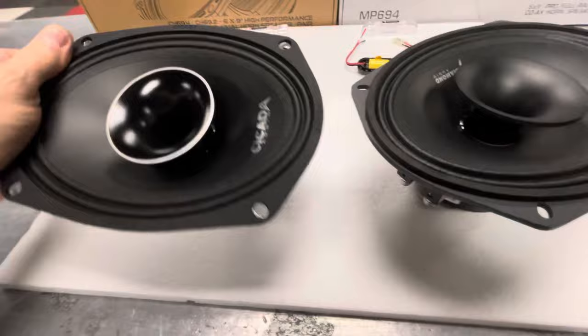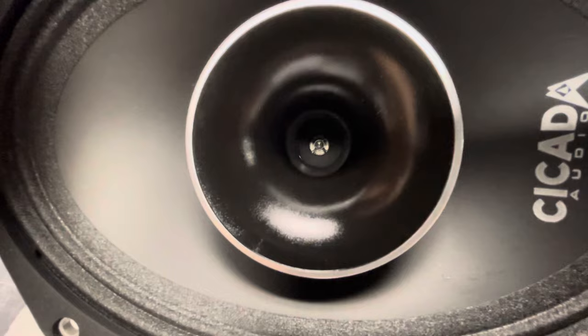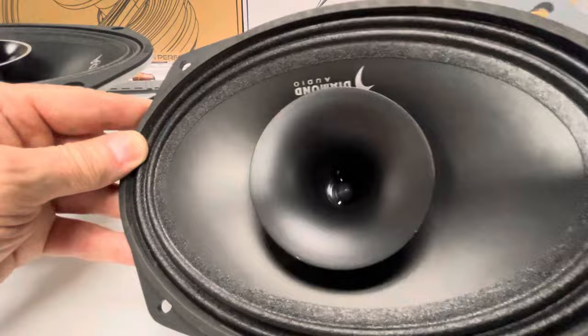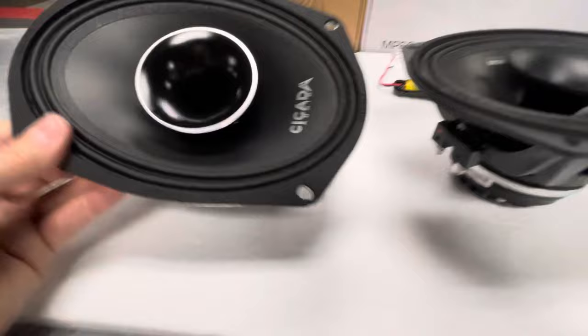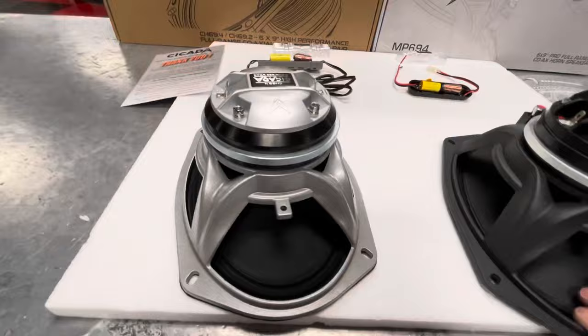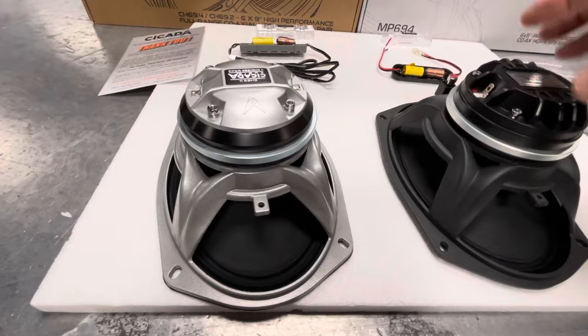If you look in the horn also, I found this quite interesting. The Cicada has a larger voice coil horn — half an inch larger. But if you look in the Diamond, the horn appears larger to me inside. See how much larger the Diamond's horn opening is? And the Cicada seems smaller. So the magnets appear similar but they're quite a bit different because inside the neodymium magnet is going to be the voice coil for the horn, which also comes off with four bolts.